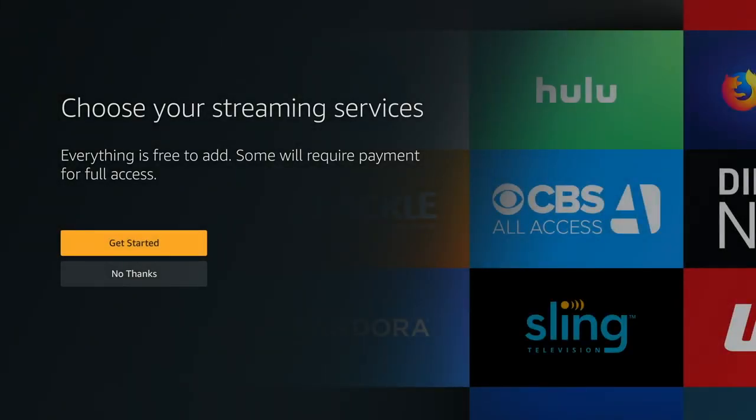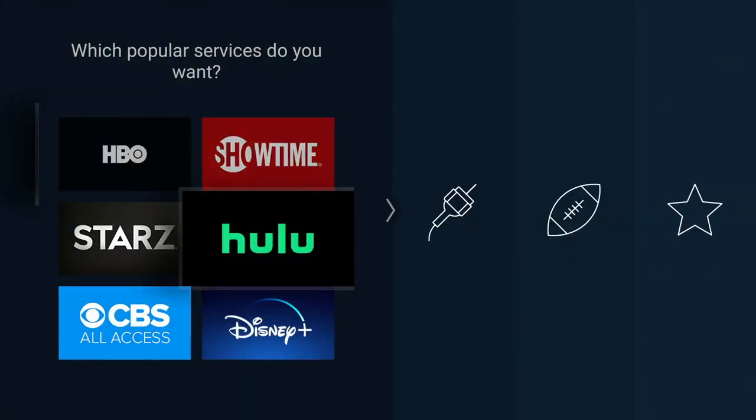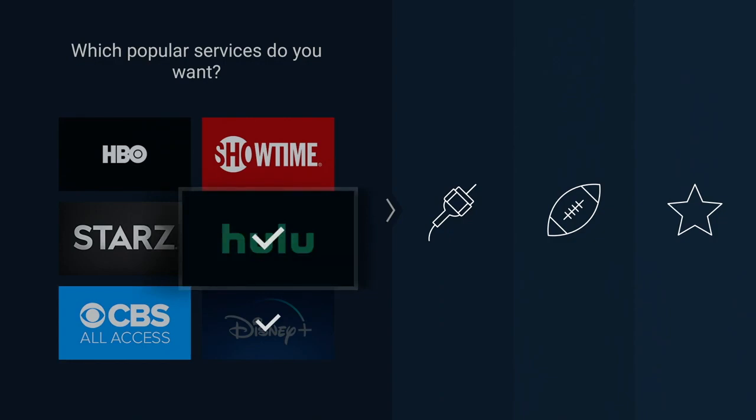In this menu, it gives you some little cues as far as TV services. It doesn't have every single TV service you ever used or want to use listed, but you can skip this if you want. We're going to go through the menu so we can take a look at it. I've got a couple of things here, so I'll just say Disney Plus and Hulu because I do have those two services.